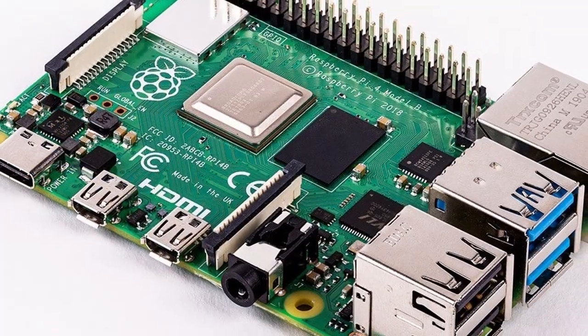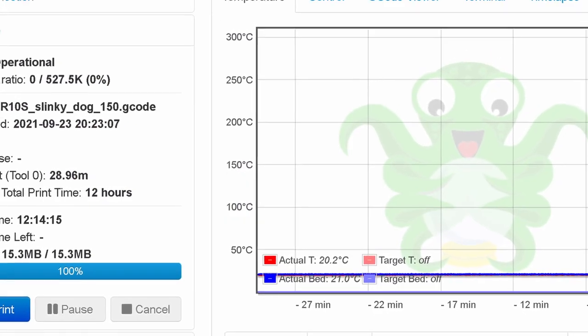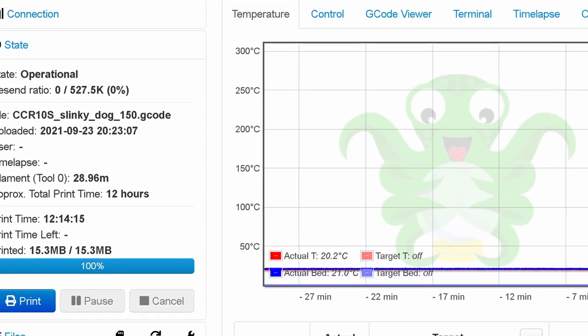Of course, we're going to be adding a Raspberry Pi because OctoPi is a thing and it is the best way to print things. We might not be showing you that on this video — it might be a future video, but if not, there's plenty of videos out there to show you how to set up OctoPi.